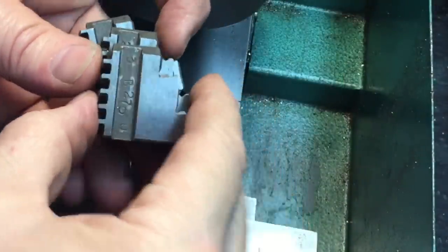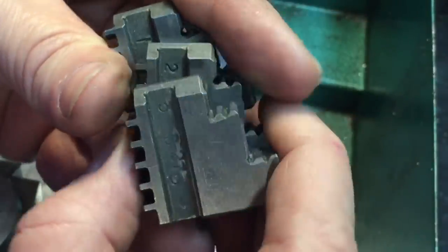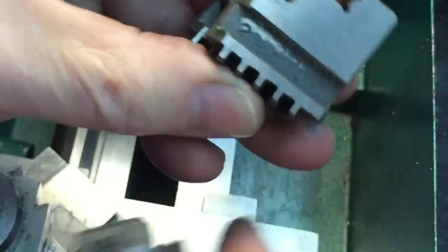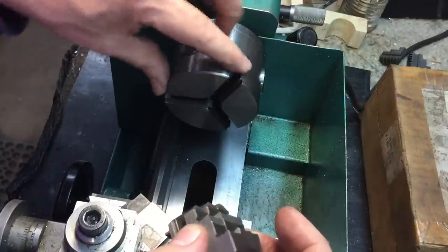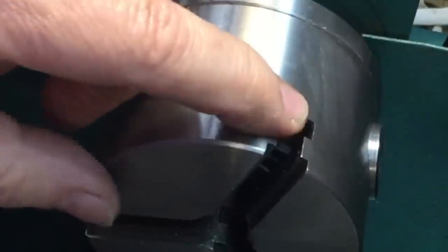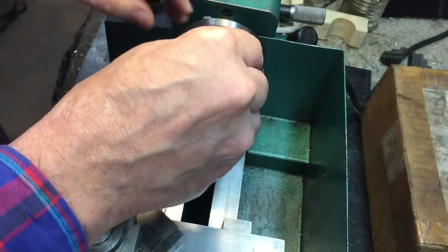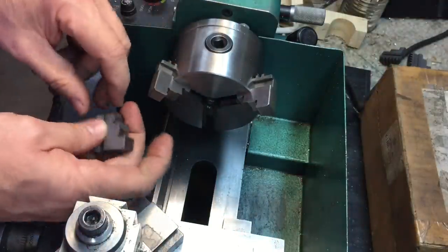One important thing to remember is all the jaws come marked. You can see here there's a one, a two, and a three on the serial numbers — that's the way the jaws go into the chuck. They have to go into certain positions. I marked it on the chuck when I first got it — you can see I put three little pin punch marks on there. That's jaw number three, jaw number two, and jaw number one. It's very important how you put these in. Jaw number one goes in there, number two goes in here, and number three goes in here.